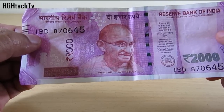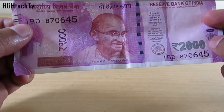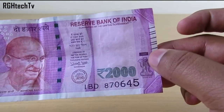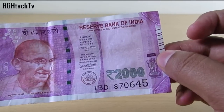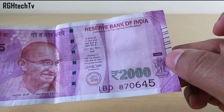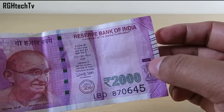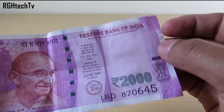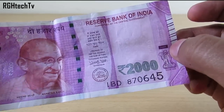The sixth feature is the number panel, present on the left top corner and right bottom corner — the numbers increase from small to big. The seventh feature helps visually impaired people: the 2,000 rupee note has seven bleed lines on the edges. These are not horizontal or vertical but angular, printed slightly on the higher side. When you hover your finger over them, you can feel them.